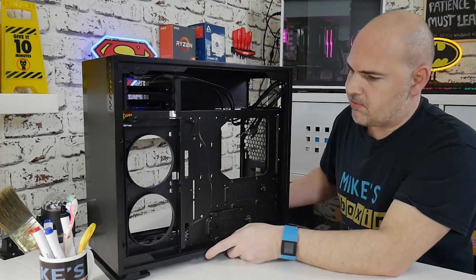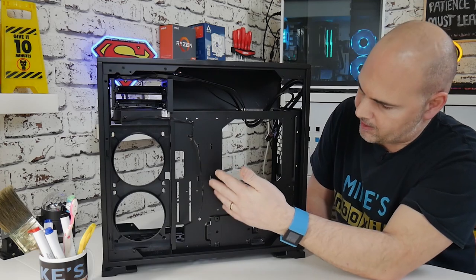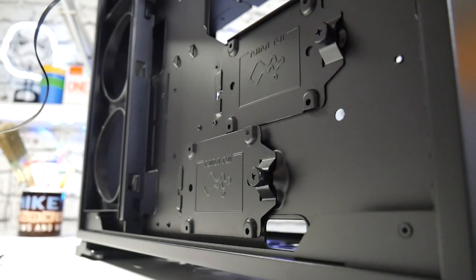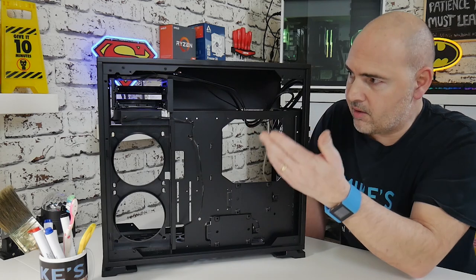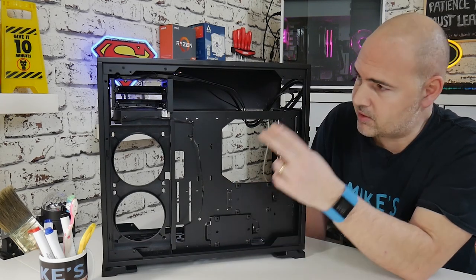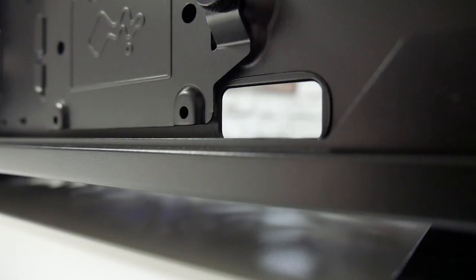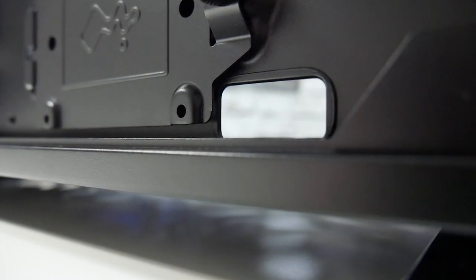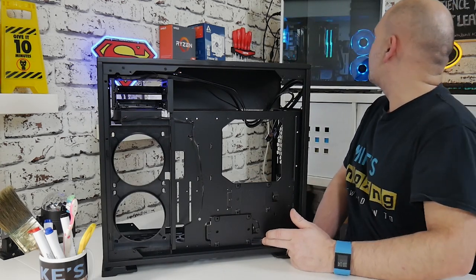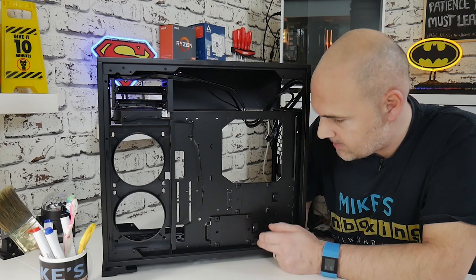Moving around, there are plenty of punch-outs for routing cables through, and loads of tie-down points — five in that area alone. There are two mounting areas for two-and-a-half inch drives on removable caddies held in with thumb screws. Up to four drives fit here: four two-and-a-half inch, or two two-and-a-half inch and two three-and-a-half inch. There's also a new cutout at the bottom in the area where your HD audio plug and possibly your RGB connections would go — a nice addition to make cabling a little bit easier.